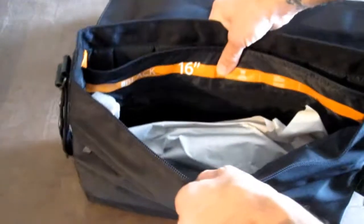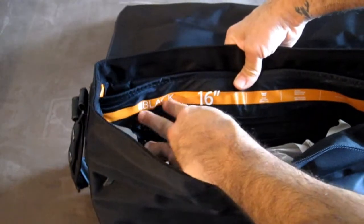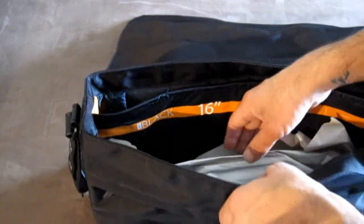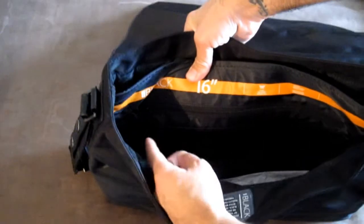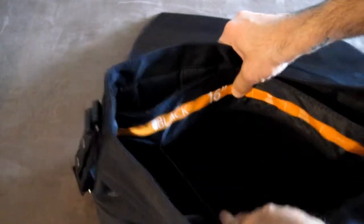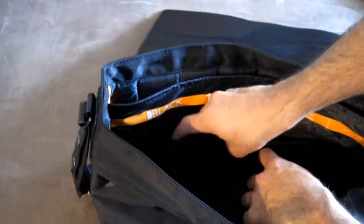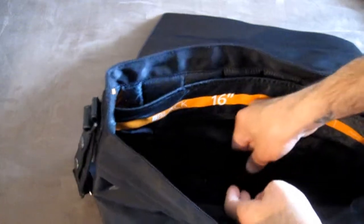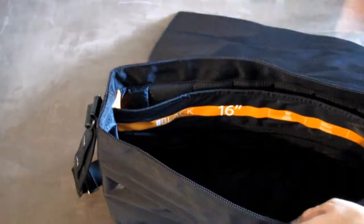There's a little band going across that says 'Go Black' — it is the Black series, which is exactly why it's called that, and it says 16 inches. Taking that out, if you look inside, there's another zipper for safekeeping your products, and it has three business card compartments. There's also a huge front compartment where you can put books and other items.